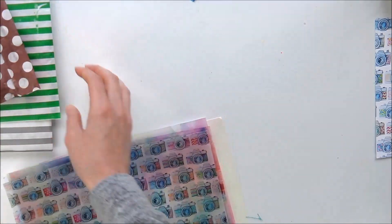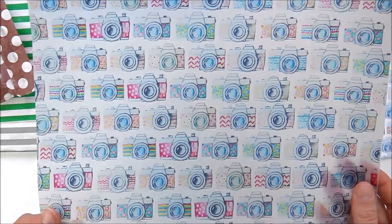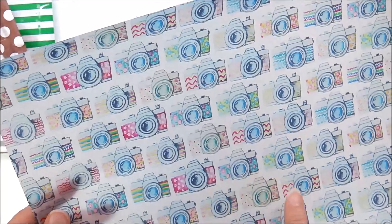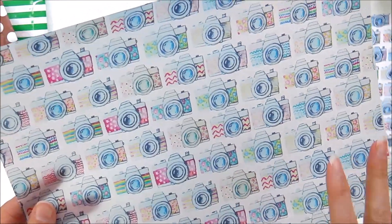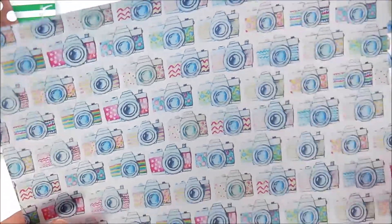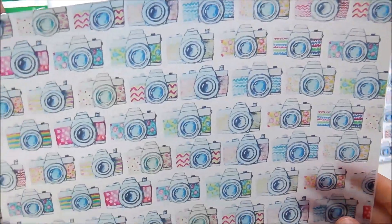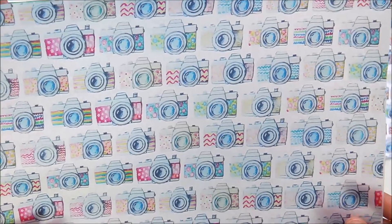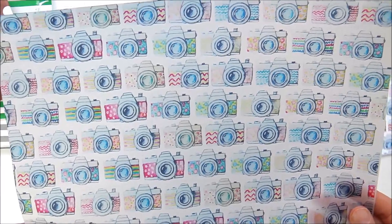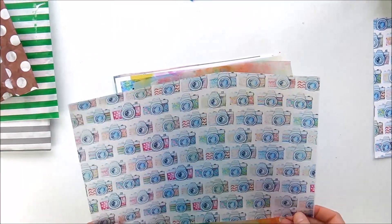So I'm going to show you the papers first because they're gorgeous. This is the vellum that Jo made. Each camera she designed herself and put together to make this piece of vellum, so it's all her own artwork. Super pretty. You can use this in anything — in journaling, covering books, your traveller's notebook, or in your planner. I have some ideas what I'm going to be using these for, so I'll probably show you that in another video.